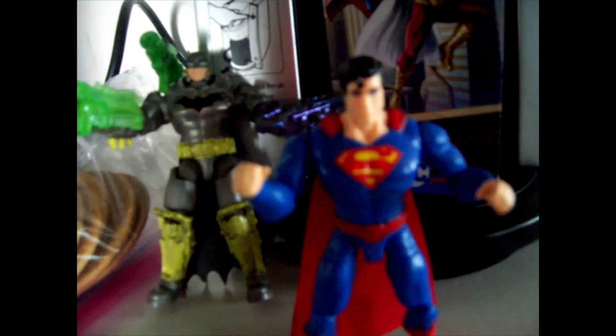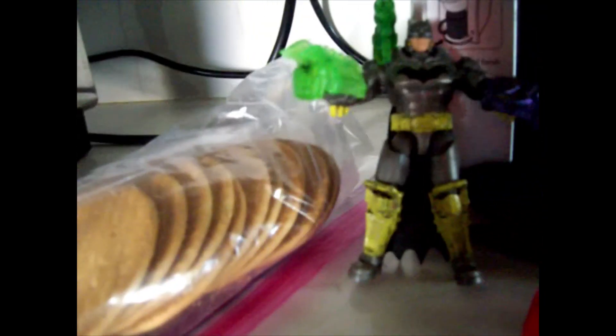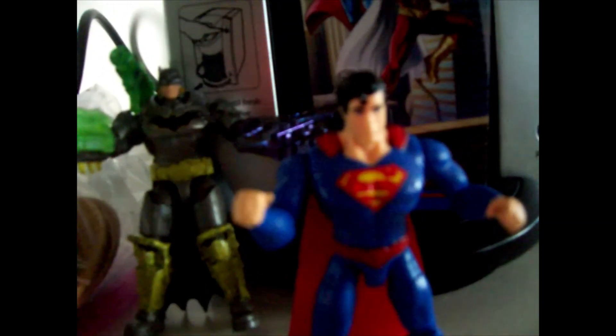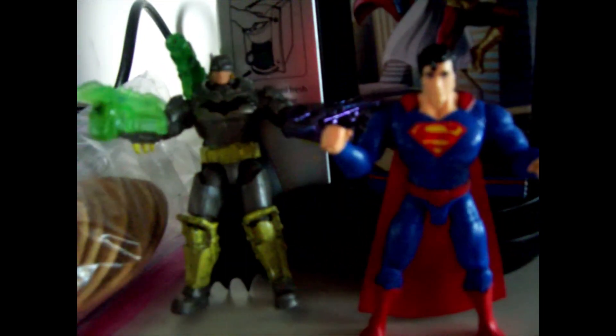I'll probably just keep him fighting Batman. That's about it — hope you guys enjoyed my quick fast review. I do like this though. I like the S and the cape. That's Superman — turn him out, I like the S.